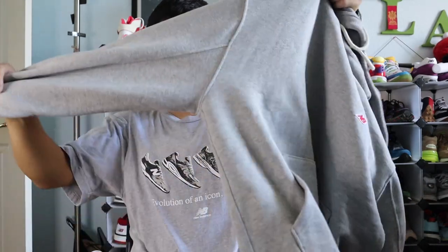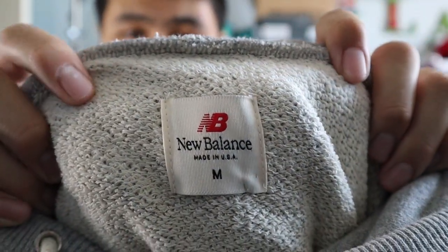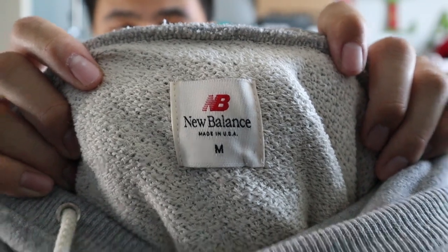The sleeves are also pretty standard. You got ribbed cuffs as well. You also got ribbed at the bottom with a little elastic. And this is the little tag inside the hoodie — it's a pretty nice fabric tag with New Balance Made in USA branding.